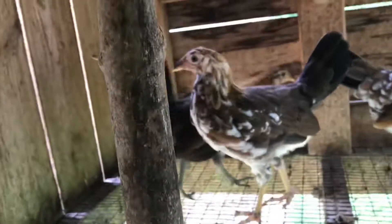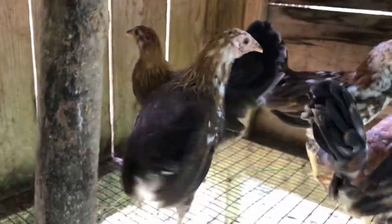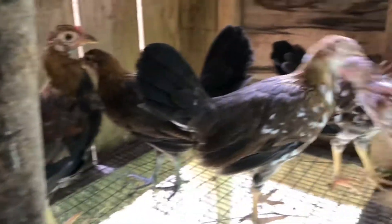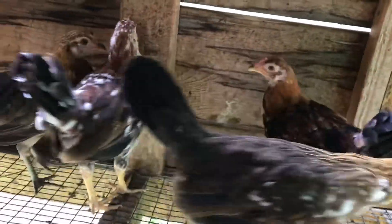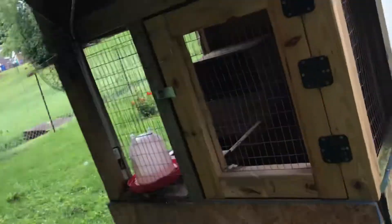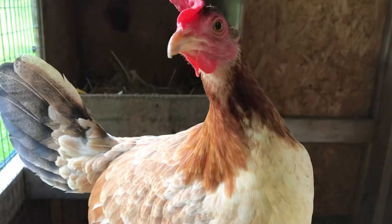I like that little green little girl there — nice little stag. Nothing out of the Kelso hen, but she's pretty. That's a Johnny Jumper Kelso hen. Nothing out of her this year, hopefully next year.